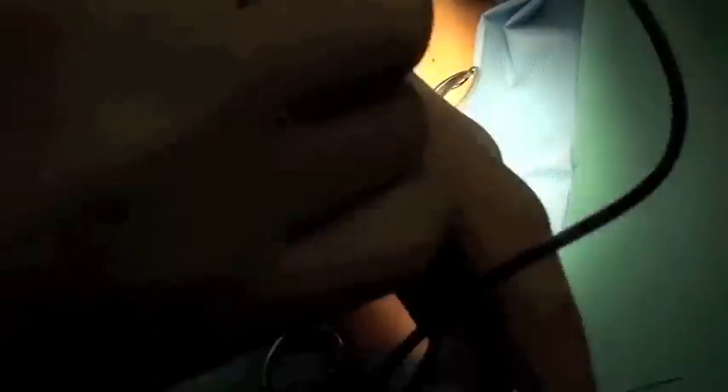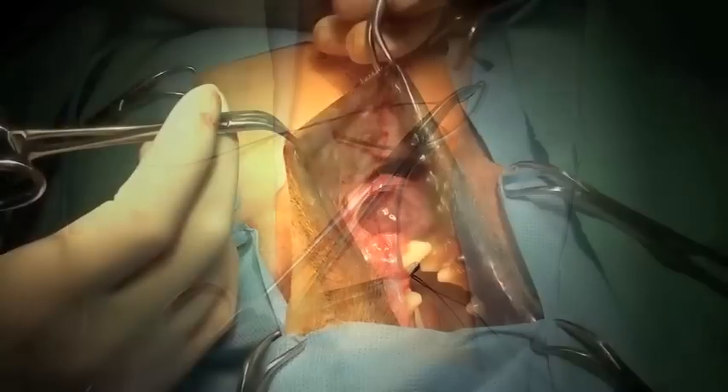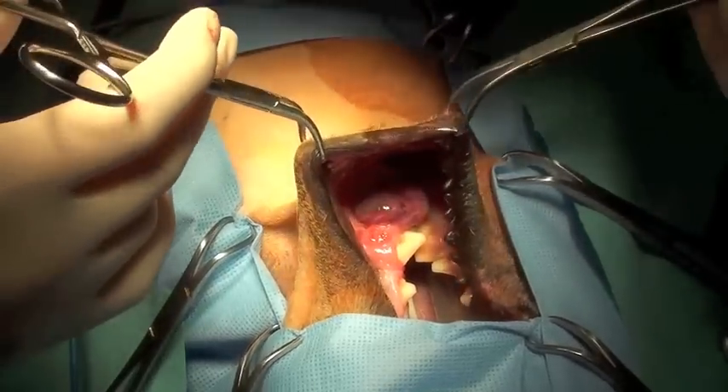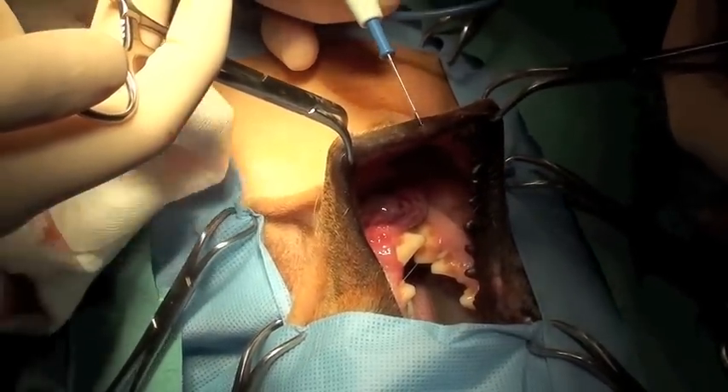Immediately before starting the maxillectomy, the Rommel tourniquets are pulled tight and affixed in place using the hemostats. The position of the patient is changed and a cheiloplasty is performed in order to expose the maxilla.